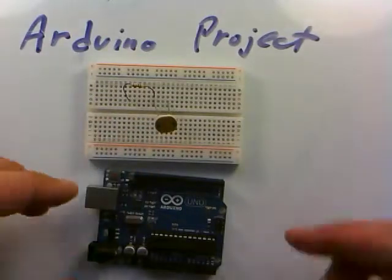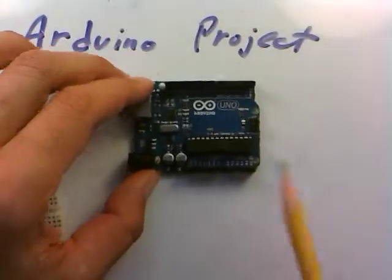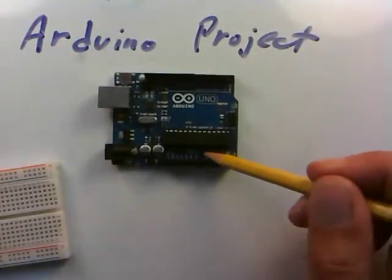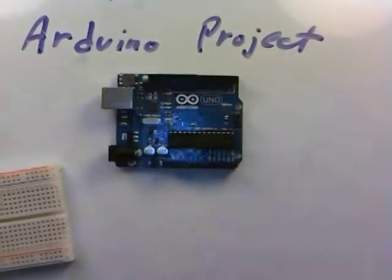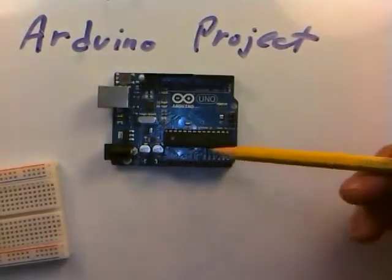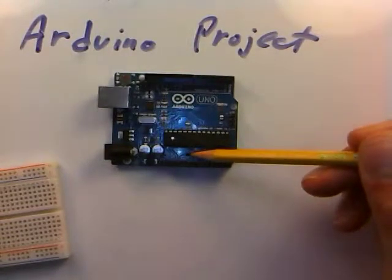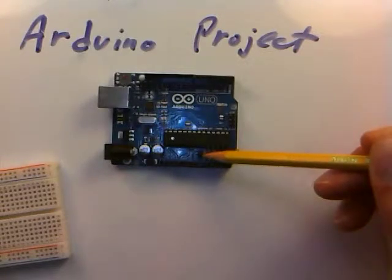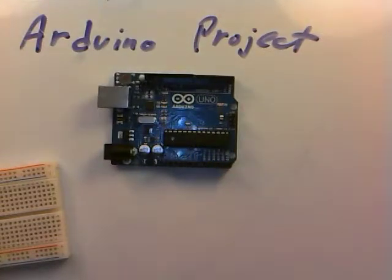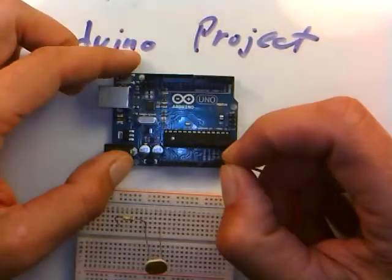We'll just put the 9-volt battery aside, because it turns out the Arduino actually has and can supply its own power. If you look under this lead right here, it says 'power,' and I've got 5 volts, 3.3 volts, and ground. If you can't see this on the video, just get your own Arduino — you can see what I'm talking about right under the power label: 5 volts and ground. So the Arduino has a power supply we can use, already at 5 volts, so we don't have to worry about exceeding anything.